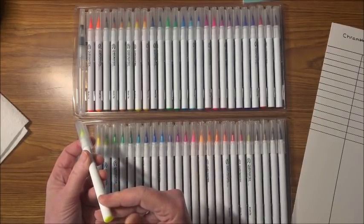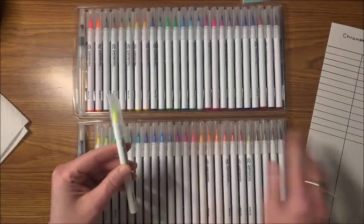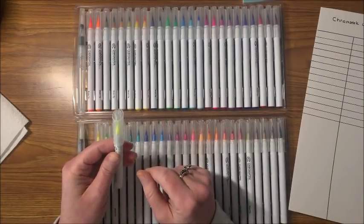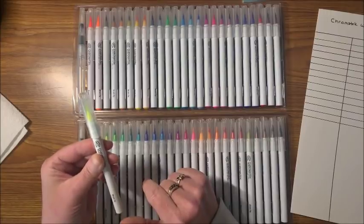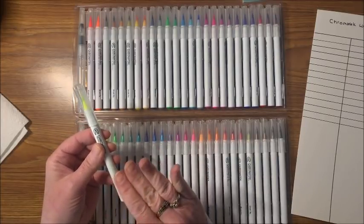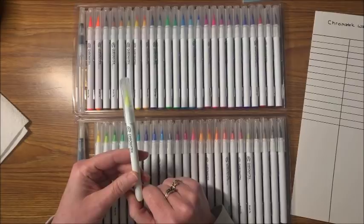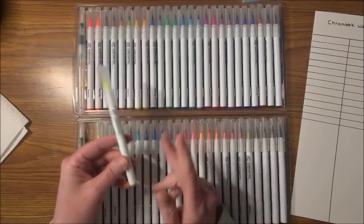I think what I'll do is the same thing I did with my Zigs — color it out on a thick piece of paper, punch it out with a hole punch, and glue it to the top of the cap so you can see the actual color of each pen. I'll probably also be putting numbers one through 50 on them so that when I make my swatch chart I know which pen corresponds to which color.